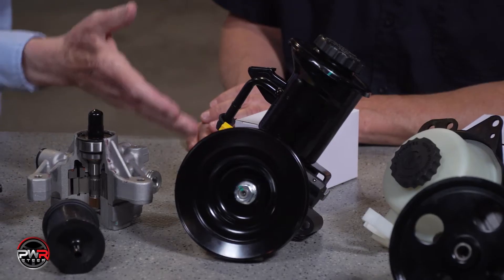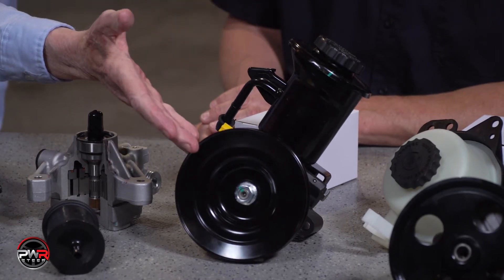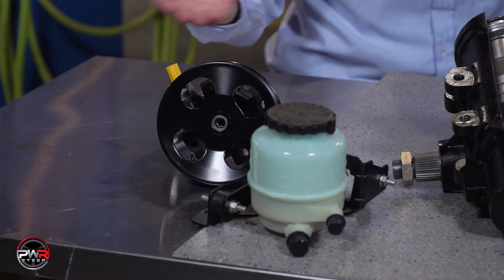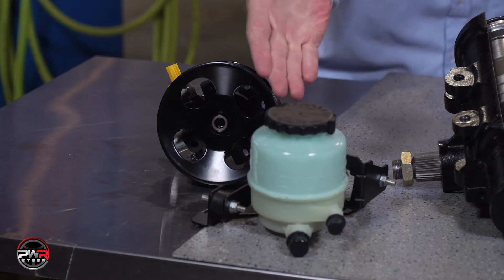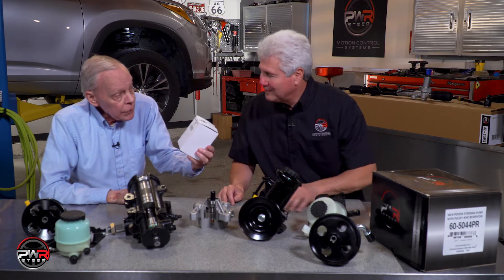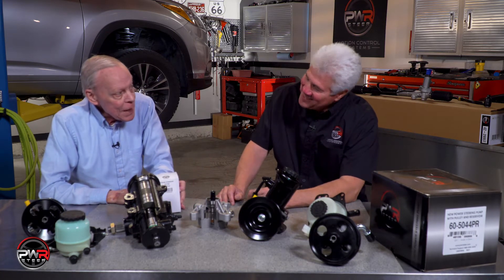We got a pump here with a reservoir and a pulley, and here we have a pump with a pulley and no reservoir, and here a reservoir by itself with no pump. This is an amazing array of options, but are we hiding something? Is there a little mystery going on here, Mike?